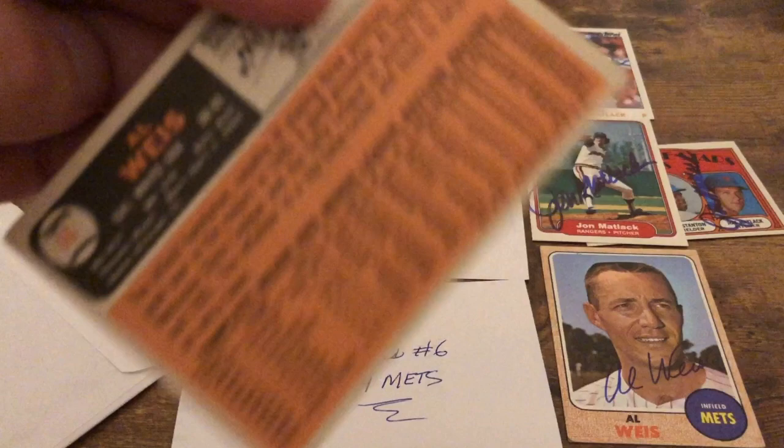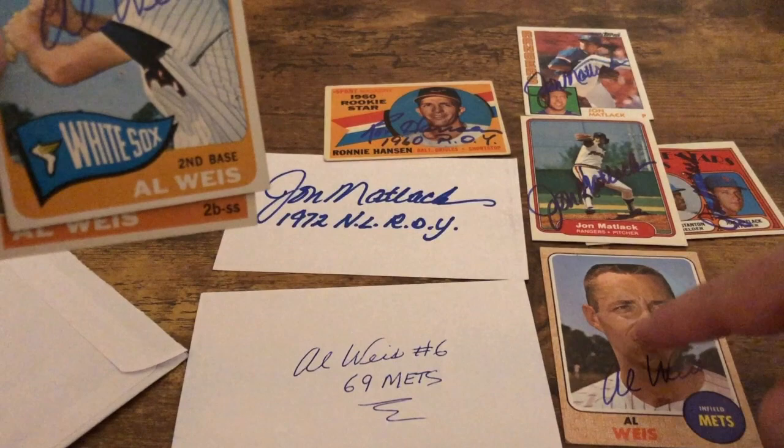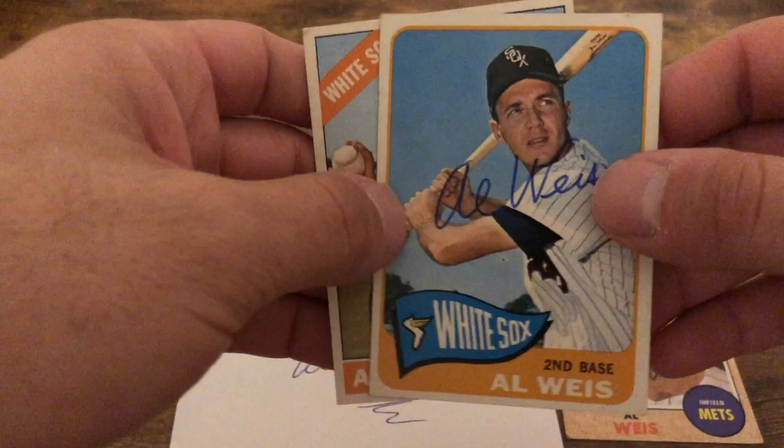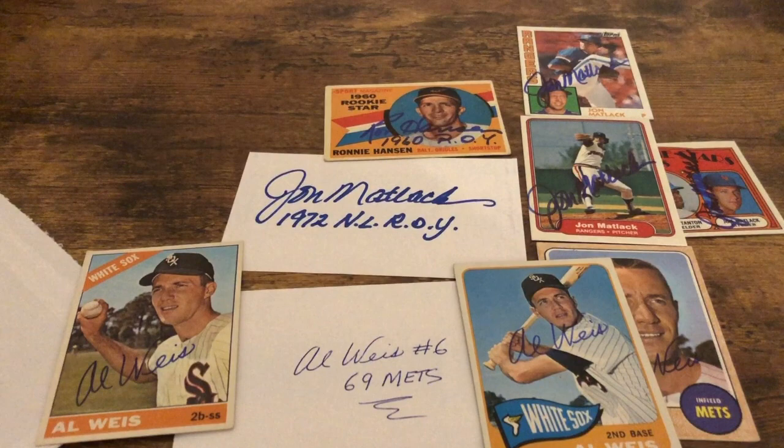And a 1966 card — cool. I think I asked him to sign this one with '69 Champs' since this is a 1968 card, but that's the year the card came out — the year before they would have won. Cool, so thank you very much Al Weiss. Let's see if he answered the questions, and he did!